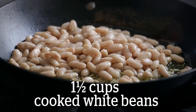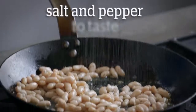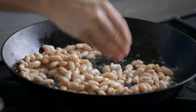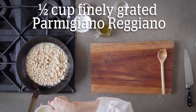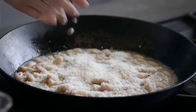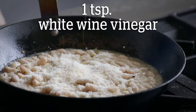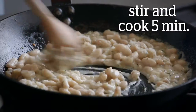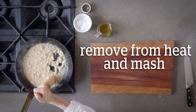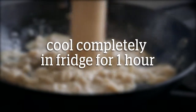Add one and a half cups cooked white beans. Season to taste with salt and pepper. Add half a cup of Parmigiano-Reggiano and one teaspoon of white wine vinegar. Stir to coat and cook for five minutes. Remove from the heat and mash the beans with a potato masher. Cool completely in the fridge until the mixture is firm, about one hour.